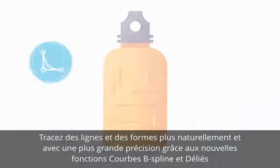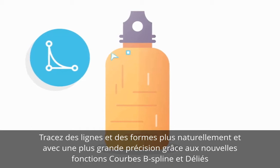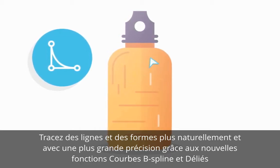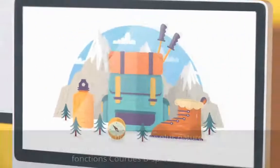Experience a whole new way of drawing lines and shapes with the brand new Beast Lines feature, which is quicker, easier and more natural than ever before. And the new Hair Lines feature gives you all the precision you need when working on intricate designs and lines.